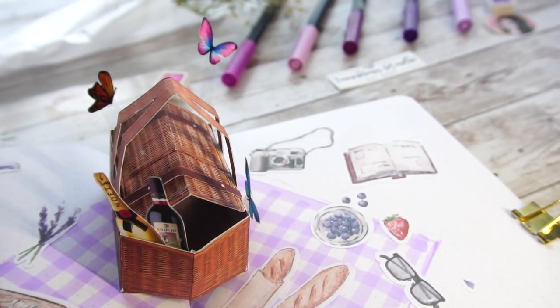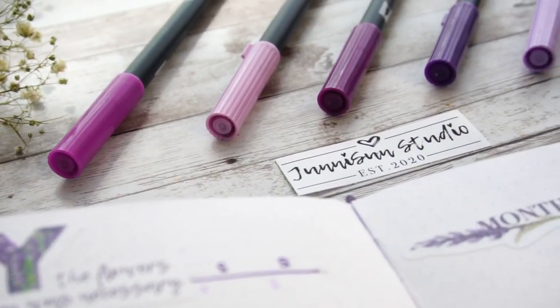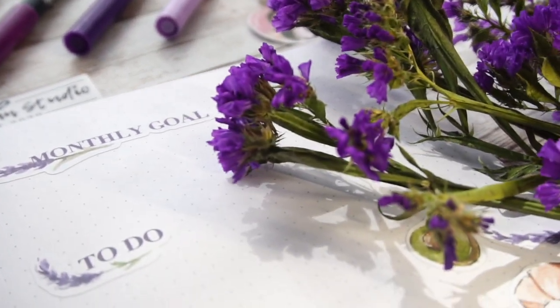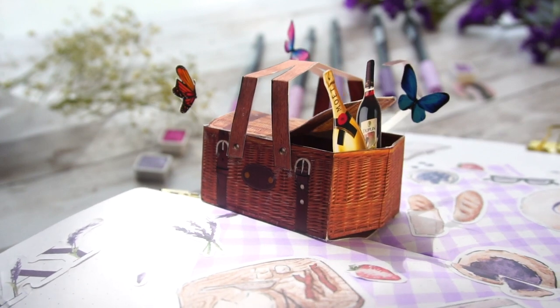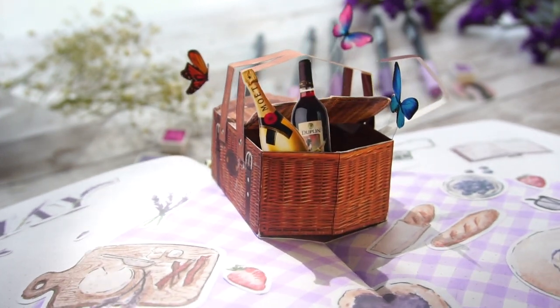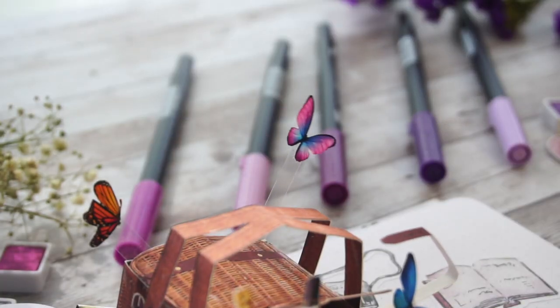For May, I'm going with this super purple style and the theme is picnic and lavender as you can see. I don't really have lavender flowers available around me, so I use some other purple flowers as decoration. Also, you're going to see me wearing a sweater in this warm spring because that's the only purple clothes I have. I hope you enjoy this video and maybe find it helpful or inspiring.